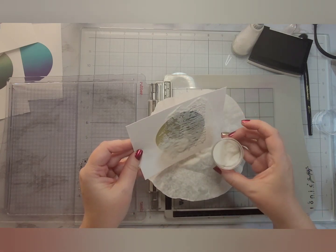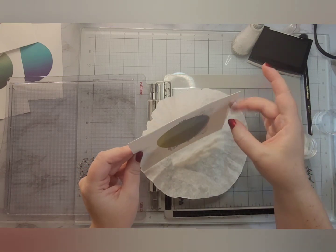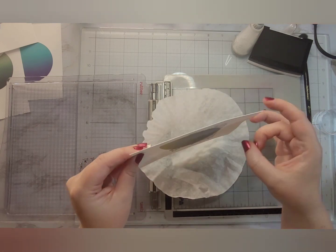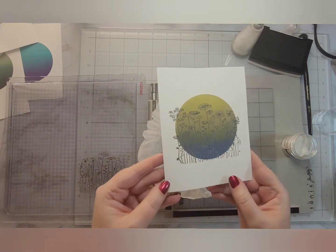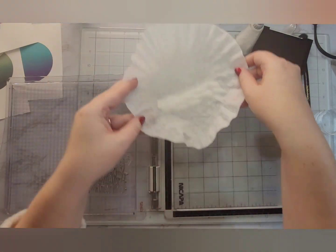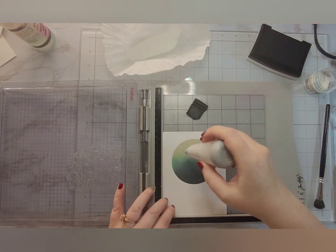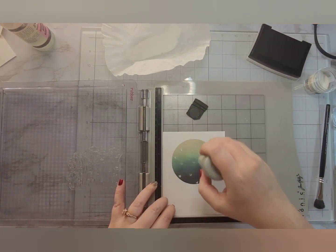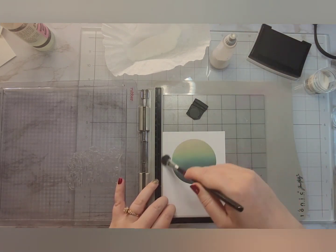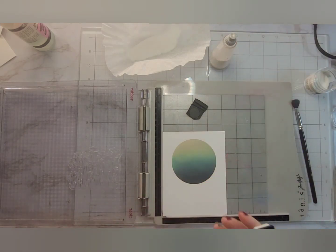I'm going to emboss with clear embossing powder from Ranger over the top of this. If you had not heat set your ink blending and your Distress Oxide ink was still wet, the embossing powder is going to stick absolutely everywhere, all over your ink blending. That's why I chose to heat set before going into the embossing. I'm going to do this for every single one of those panels — that one was the one centered in the middle of the card, this is the one centered more toward the top.